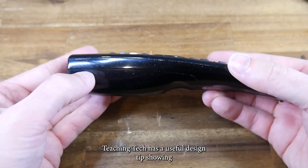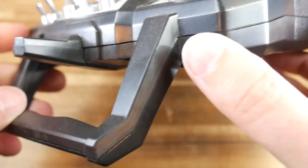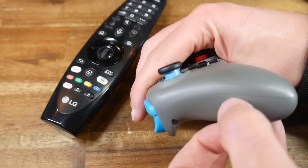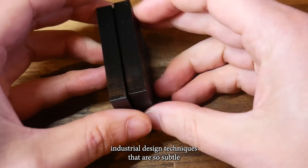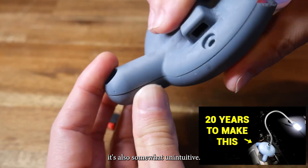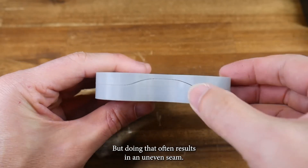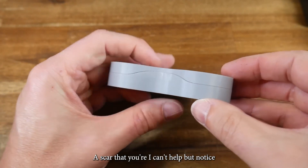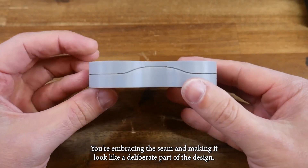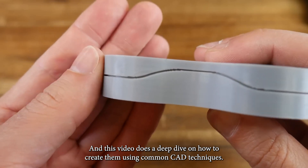And on his YouTube channel, Teaching Tech has a useful design tip showing how to build shadow lines into your 3D printed projects. These are deliberate gaps around the seams of where two halves of your enclosure meet up. It's one of those super common industrial design techniques that are so subtle they're easy to miss until someone points them out. It's also somewhat unintuitive — you'd think that to make a seam invisible you'd want to butt up the sides as close as possible, but doing that often results in an uneven seam, a scar that your eye can't help but notice. By designing in a shadow line, you're embracing the seam and making it look like a deliberate part of the design. It's a great trick, and this video does a deep dive on how to create them using common CAD techniques.